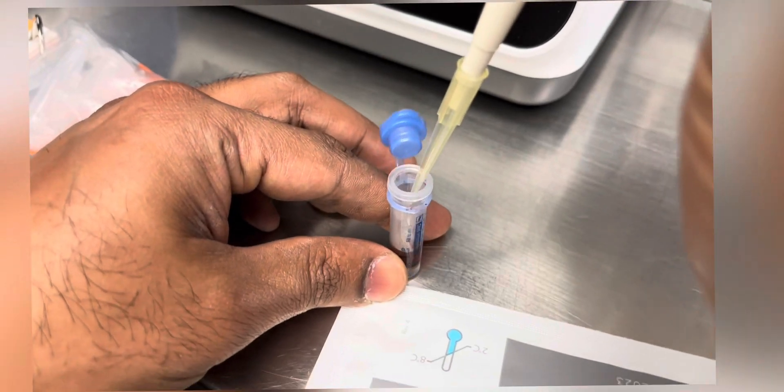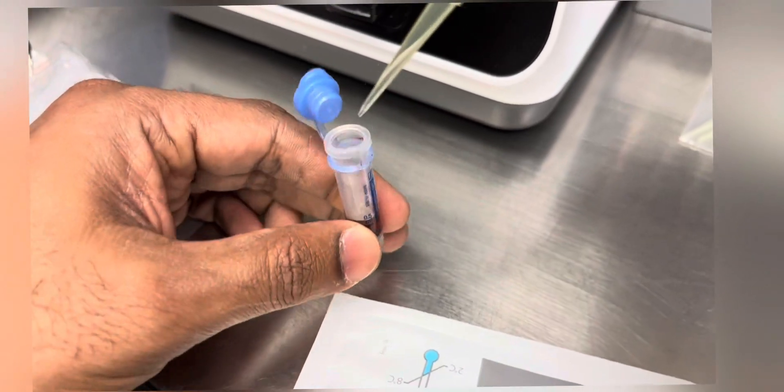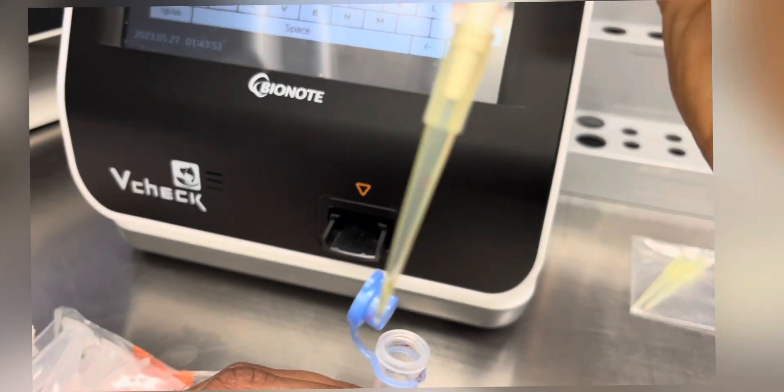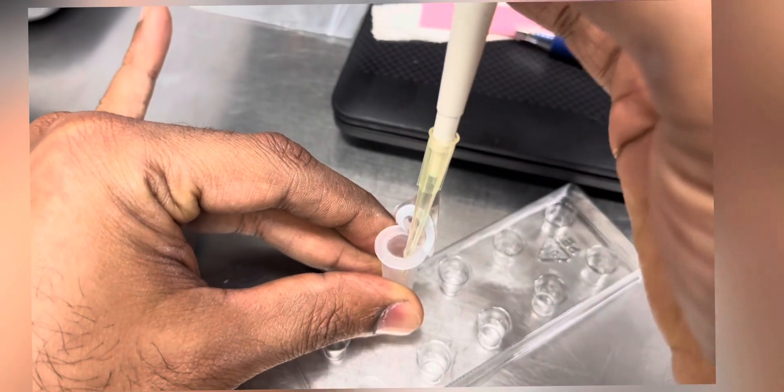We have to draw five microliters of plasma and add it to the acid diluent tube, and then using a hundred microliter pipette we should mix the sample five to six times.